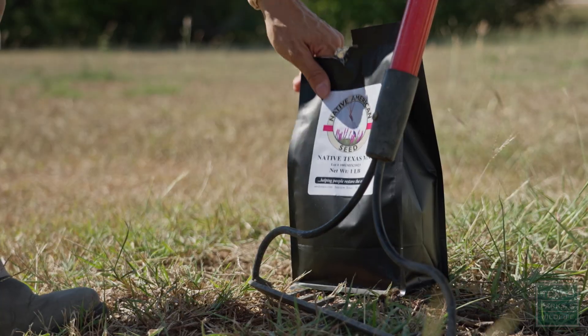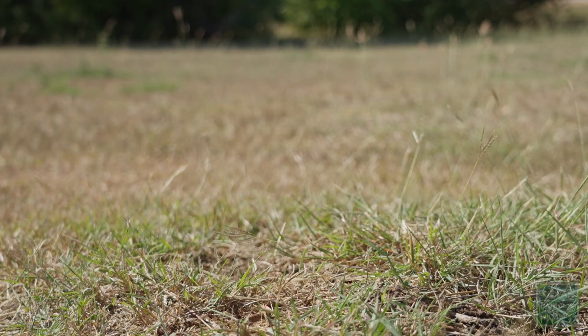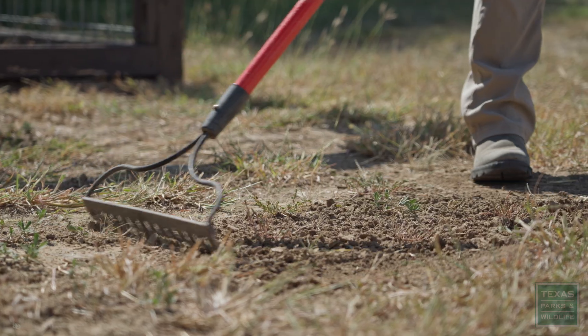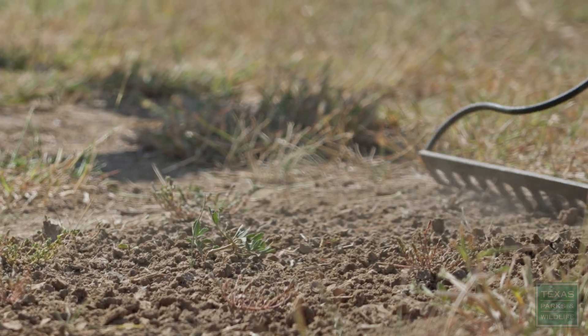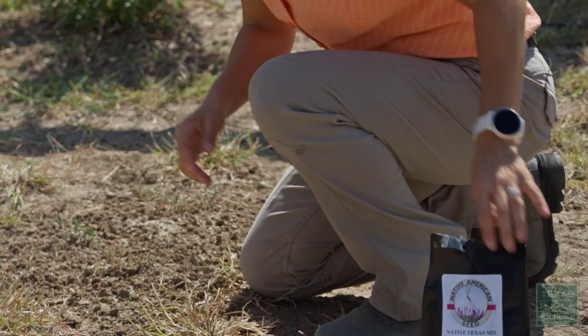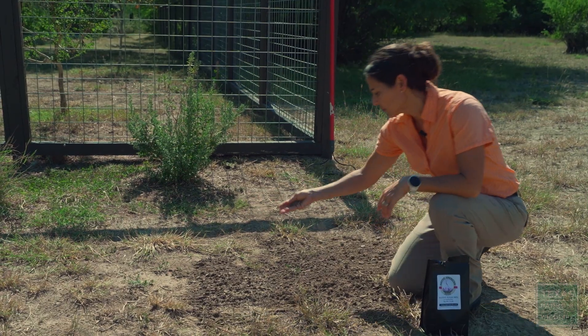When you consider planting a pocket prairie, it isn't too hard. If you have an area that is lush with yard grass or lawn grass, you will want to try to remove that first. So when you're planting a little pocket prairie, you do want to disturb the soil just a bit. What I'm doing is supplementing additional seed down.